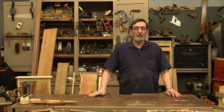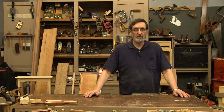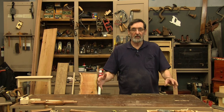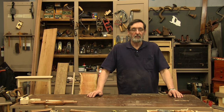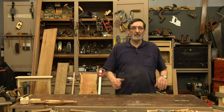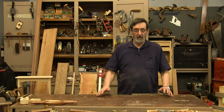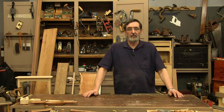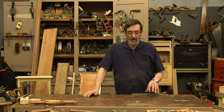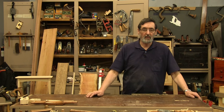I want to talk today about clamping your work to your workbench. There are a lot of different ways you can clamp your work down to the worktop, but I want to talk about putting the clamp in the vise and using this very cheap, effective, controllable way of clamping your work securely.